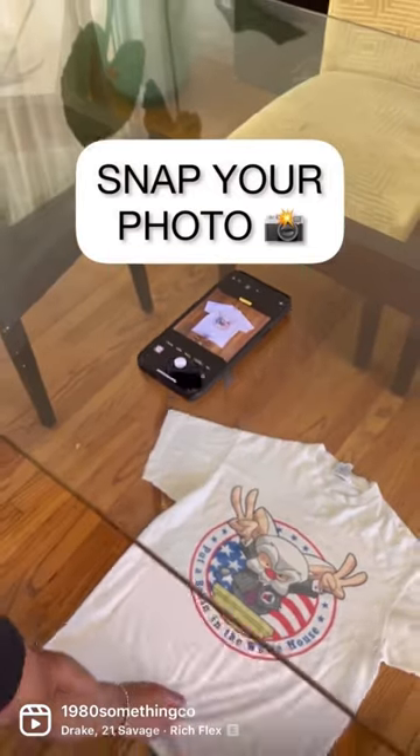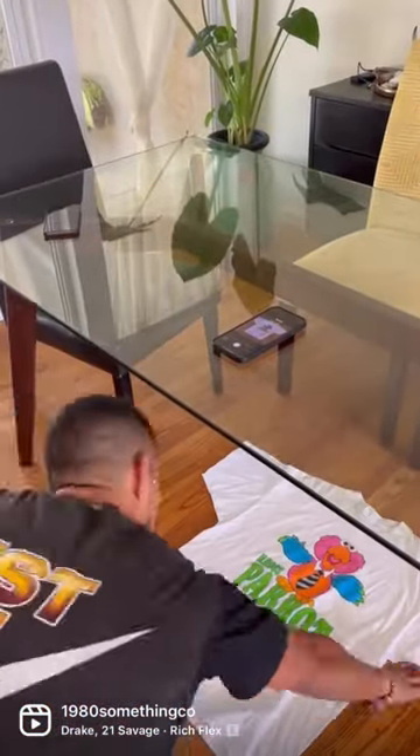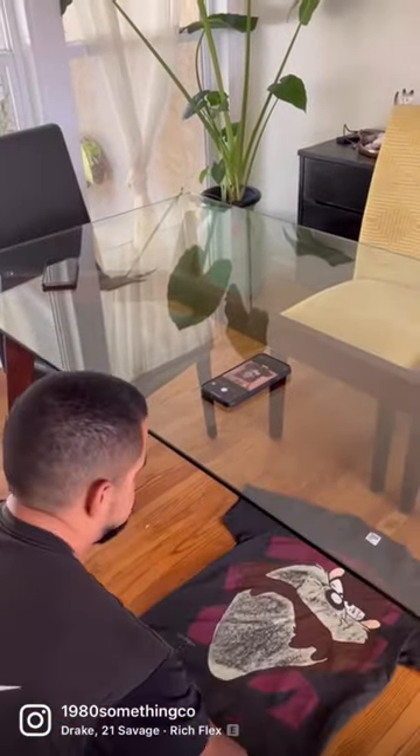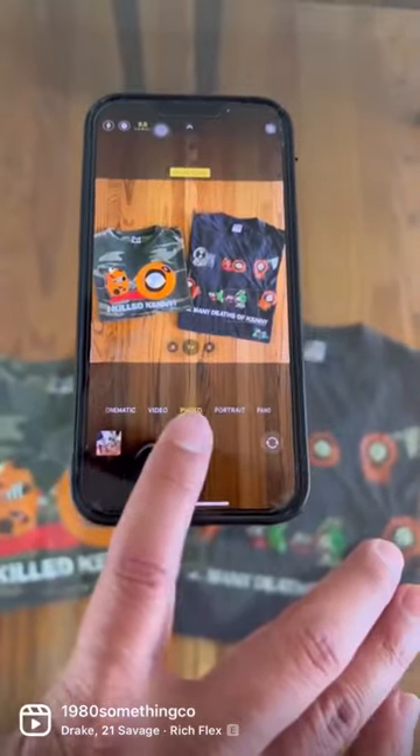Then you want to adjust your zoom, and now you can snap your photo. And once you have your color and your zoom set, you can just lay tees down, snap. Lay tees down, snap. Super easy.